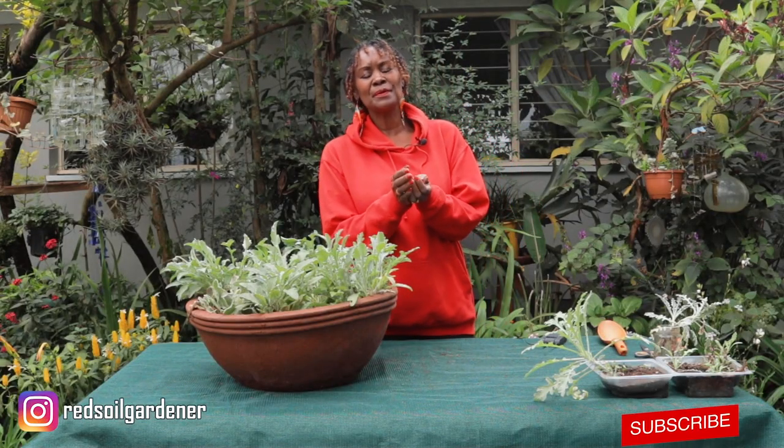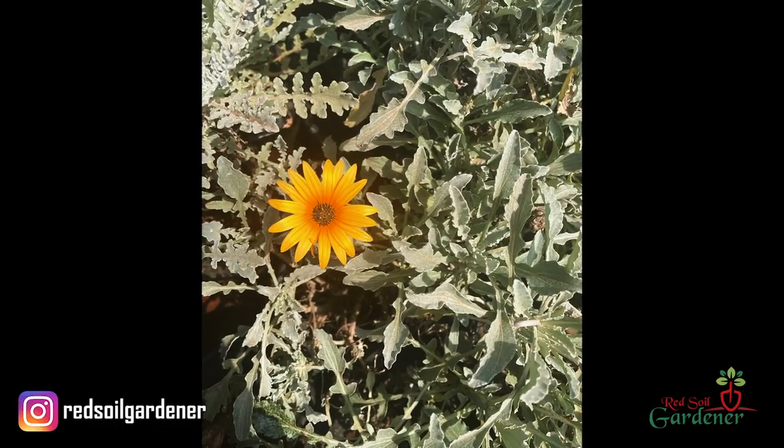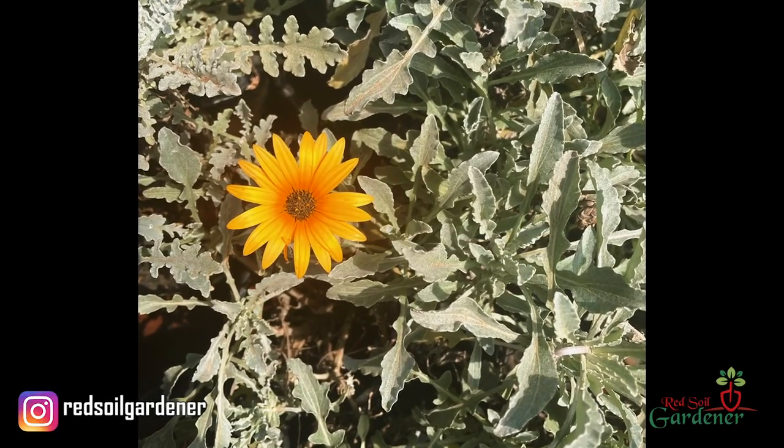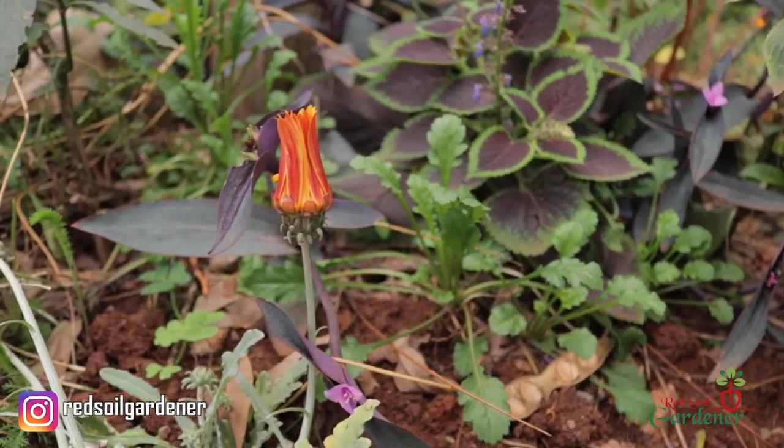Once these flowers open up, they basically open during the day when there is sun, and in the evening they close, which also adds to the drama. I just love these sorts of flowers.